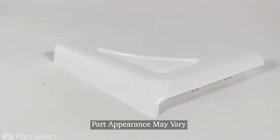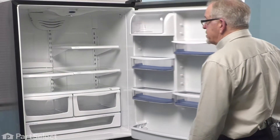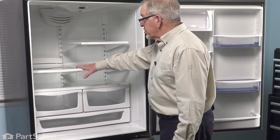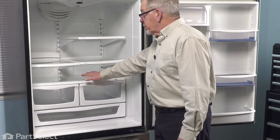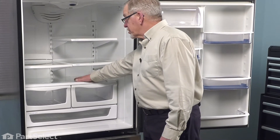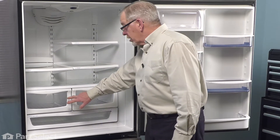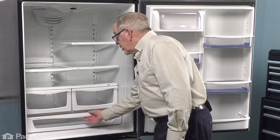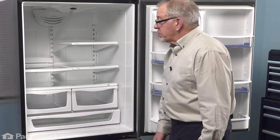Now, to do this repair, we'll need to remove some items inside your refrigerator. We suggest that you remove any items on those middle shelves and take those shelves out of the way. You'll also want to remove any items that are on top of the crisper, crisper glass, crisper frame, and crisper drawers. That will allow us to get at the deli pantry and pull that out so that we can change the part.